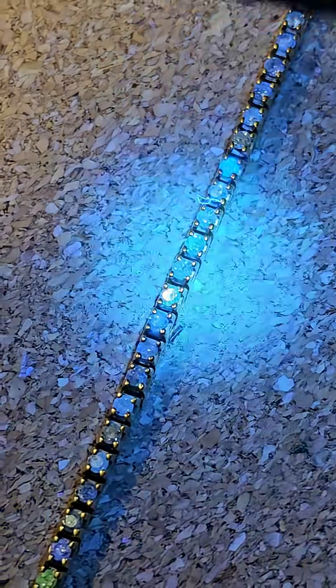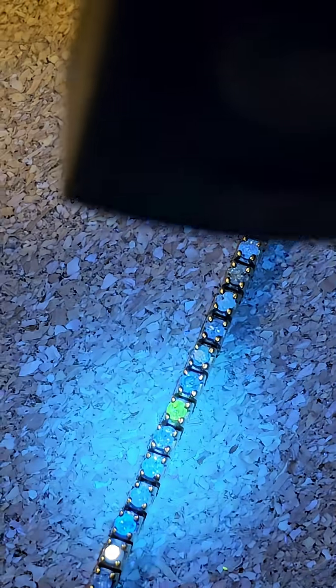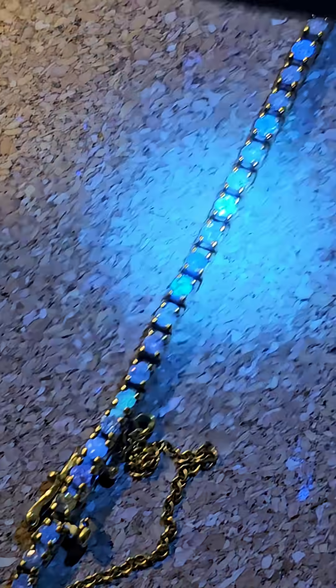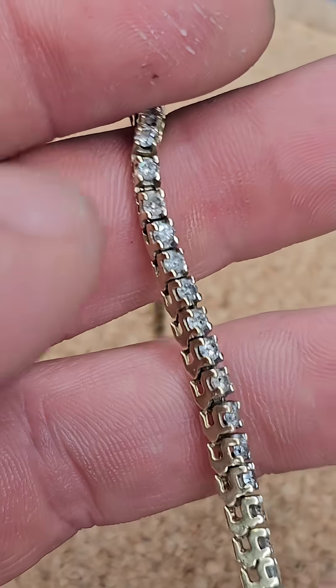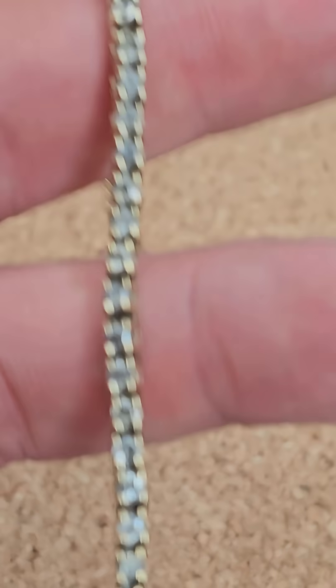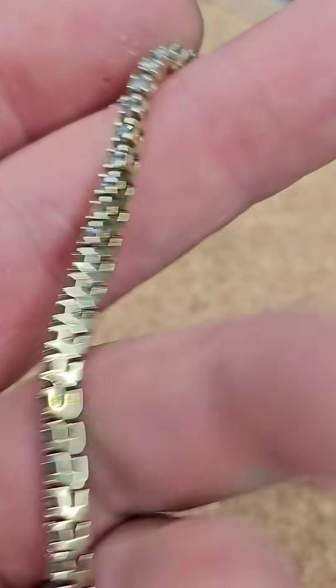You can see yellows, blues, sometimes maybe a hint of green or purple. Typically lab grown diamonds will not have the fluorescent color under the UV light. Sometimes companies try to add a little additives to it and you'll have a little bit, but the bright colors from the UV light come from natural diamonds.